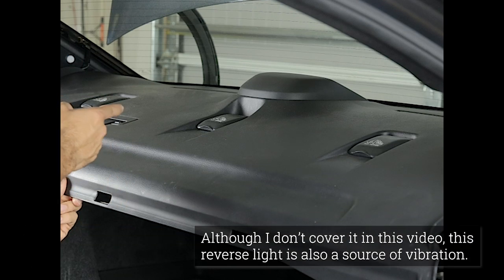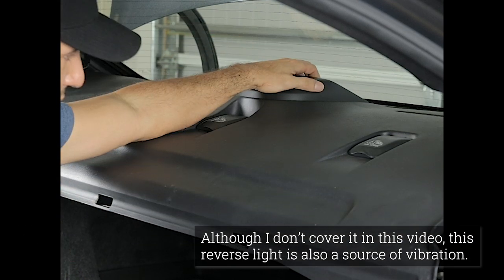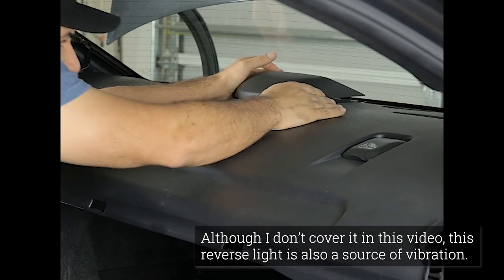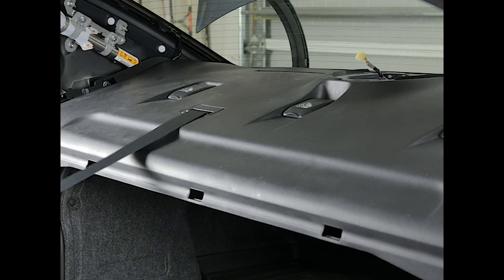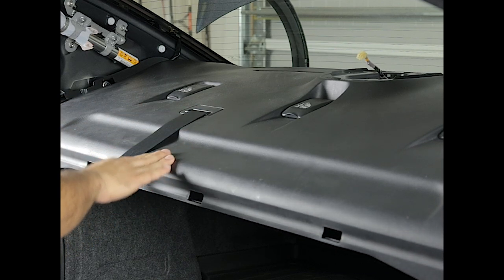Once it's fully unsnapped, resist the temptation to yank it out because the reverse light is still connected. Grab it by the top and pull it up, then go ahead and turn it and unplug the light. We've now reached the point to remove the dash. All of the soundproofing work can easily be done from within the car without having to remove the dash completely.